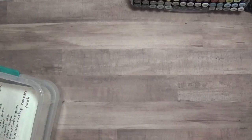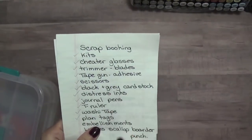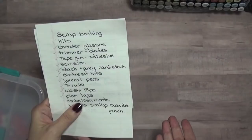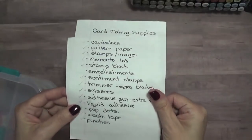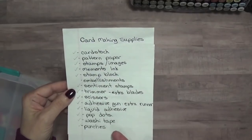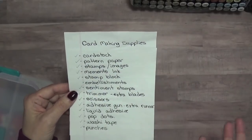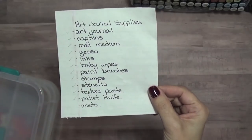I also use lists because I like lists. When I'm going to a friend's house to scrapbook, this is what I take — and it depends on what I'm working on. For example, I have the scallop border punch here, but if I'm not going to use it I won't take it. For card making, same idea — depending on the card I'm making, some items won't apply, like punches or washi tape. This last list here is my art journal supplies.